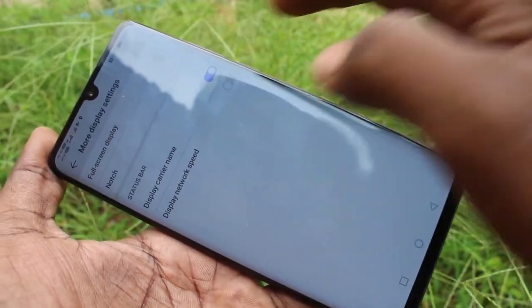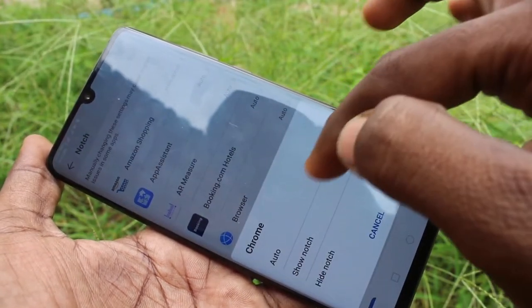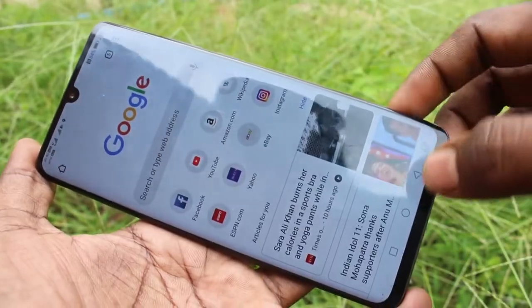Again I go to the same settings and clicking on notch. If you set it auto, it will be set in full screen, that is up to the notch area.